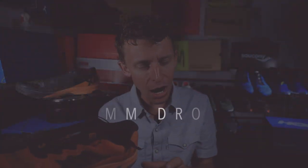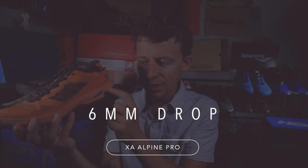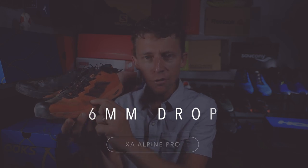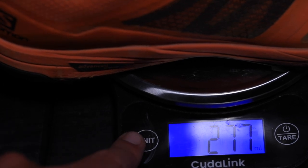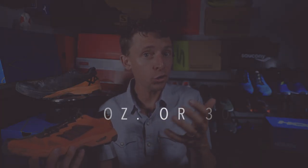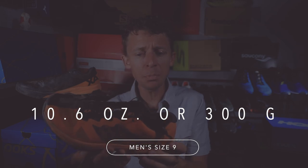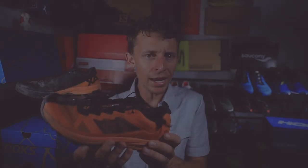Six millimeter drop. From heel to toe, we're looking at a 24 millimeter stack height in the heel and 18 in the forefoot. In my size, we're looking at 9.8 ounces or 278 grams. In men's size 9, it bumps up to 10.6 ounces or 300 grams. So not the heaviest trail shoe on the marketplace, but it's definitely not in the lightweight category.